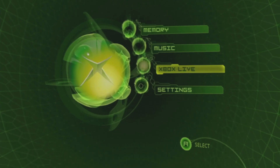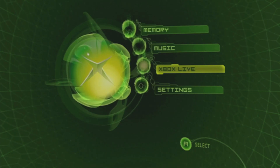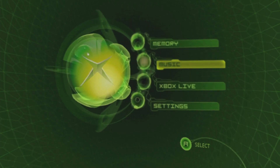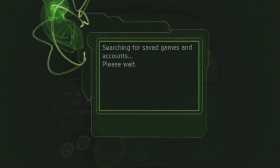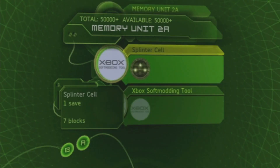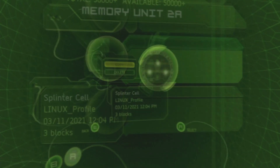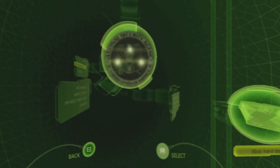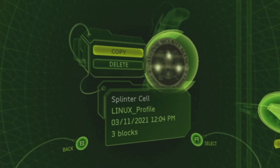Now we're done with the setup. Unplug your USB from your computer and plug it back into your Xbox. Navigate to Memory again, select your USB, then move over the two save files to your Xbox hard drive. Scroll to the save file for Splinter Cell, press right to select the save itself, press A, choose Copy, then press A again to move the save. Repeat this process for the softmod save file.